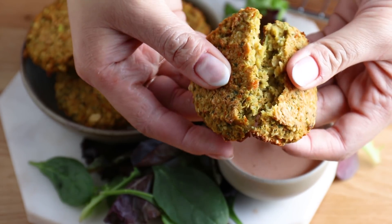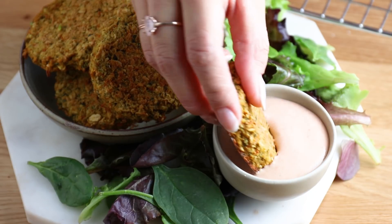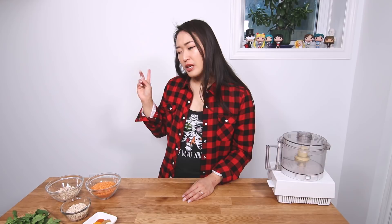Today we'll be making lentil patties. These are patties that I have eaten in my What I Eat In A Week, which is my last upload. I eat them a lot — I like to put them on salads, on my sandwiches, or eating them on their own, all with my sriracha tahini sauce, which I'll be sharing shortly. These lentil patties are gluten free, vegan, and also soy free, but unintentionally.